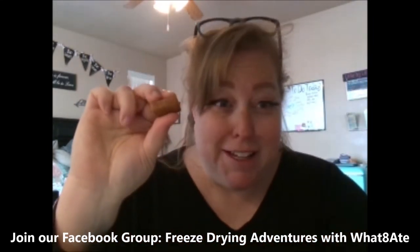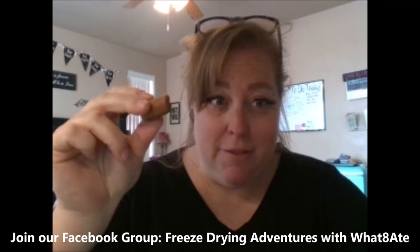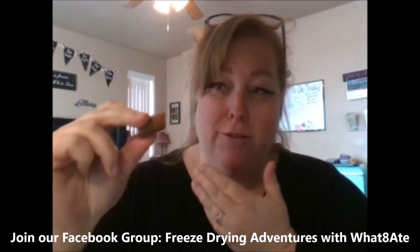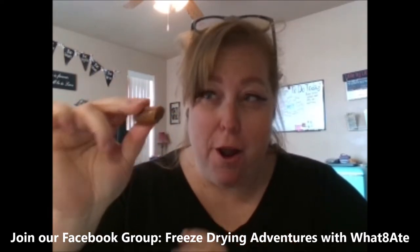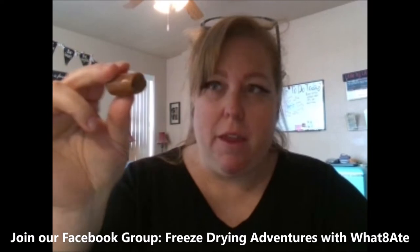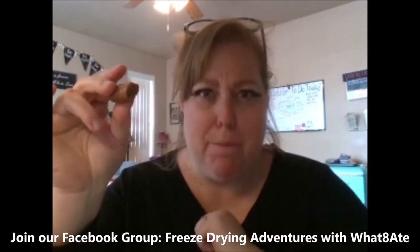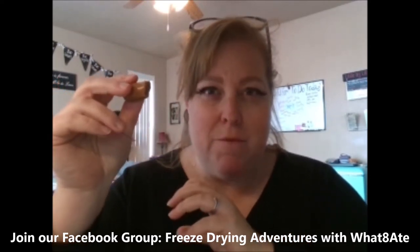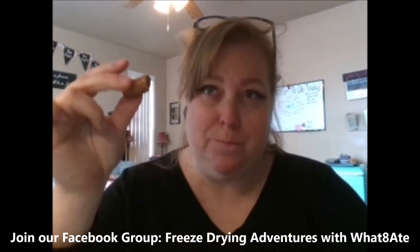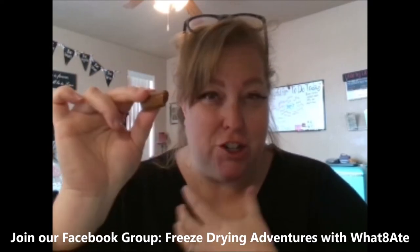Next, Tootsie Rolls. These pretty much look the same — if you just looked at this Tootsie Roll, you wouldn't even be able to tell it's freeze dried. You can't really bite into them; they are really hard, and they're like crunchy. But if you suck on these just like a mint — like butter mints where they're hard but then you suck on them and they dissolve and come apart — that's what happens with the Tootsie Rolls. They have a really strong chocolate flavor. So if you want chocolate in your food storage, Tootsie Rolls would be a good one.